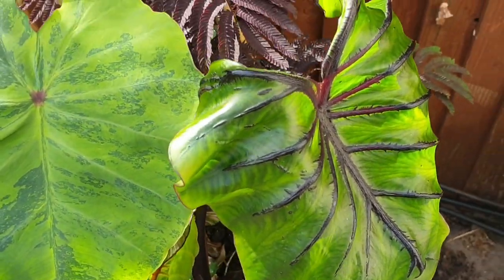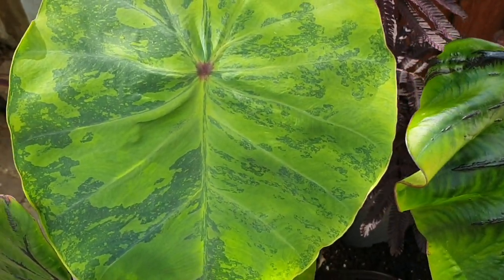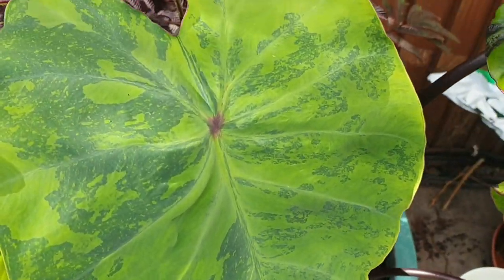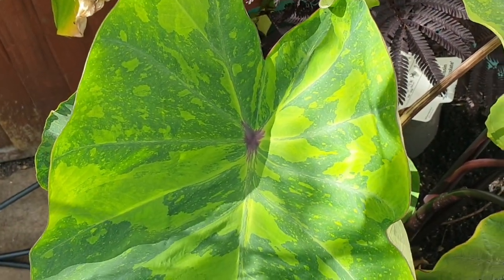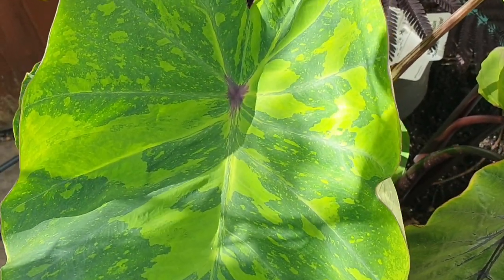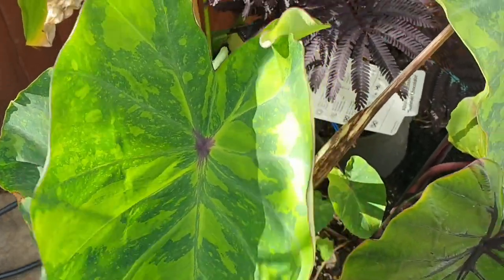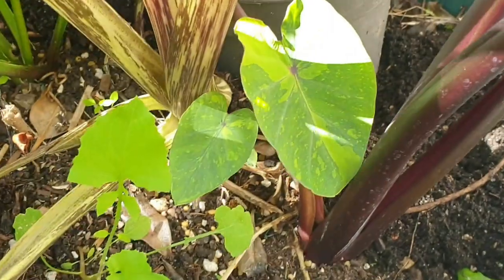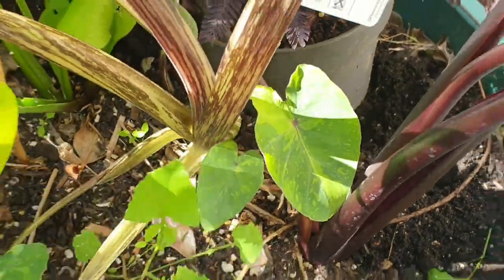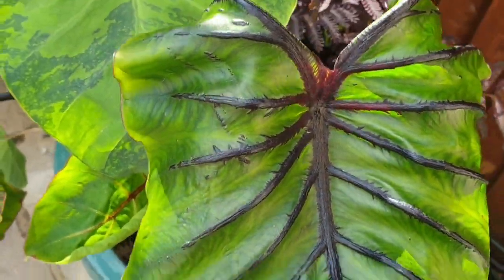Next to it is a lemon and lime, both planted at the same time. The lemon and lime actually did well even during the pretty bad spring — it kept putting on new leaves. You can now see the leaf size is bigger, and it has also produced a baby plant underneath. The Pharaoh's Mask hasn't done that, but all in all it just looks amazing.